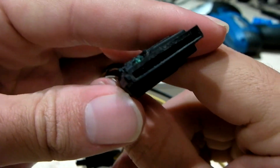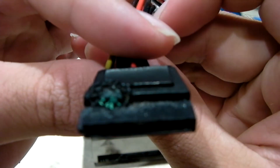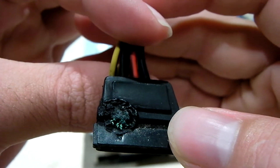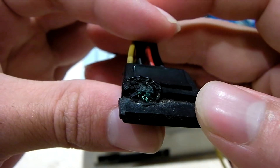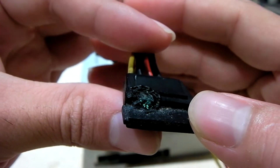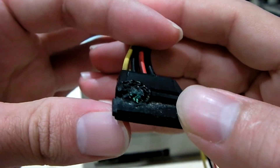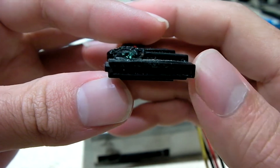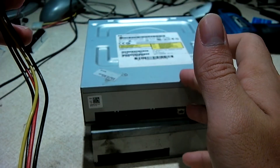Nice and toasty. So apparently a lot happened here — these cables, the connector shorted out. It could have been due to corrosion; you can see there's some corrosion here, but I think that was after the incident. So these connectors shorted out.